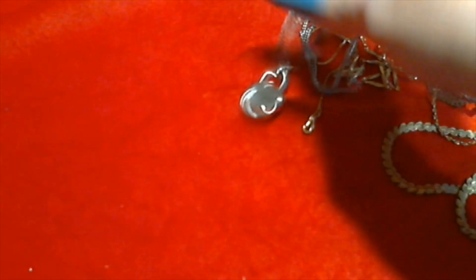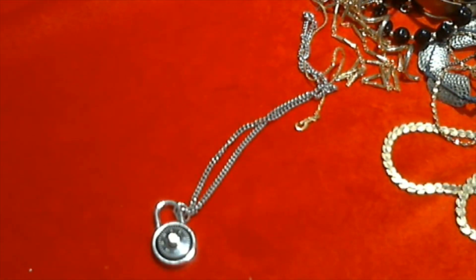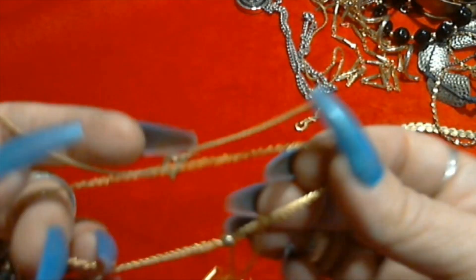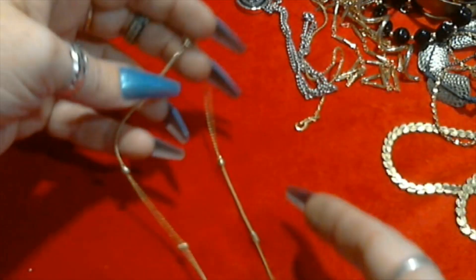It reminds me of a story - my daughter who's 12 cannot work one of these for her locker. She has one and she does not know how to work them. Okay we have this gold tone chain with these little beads.